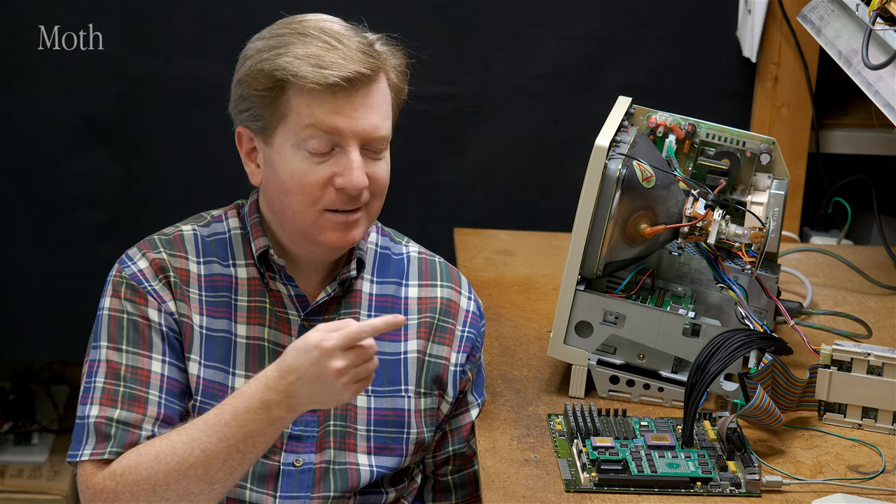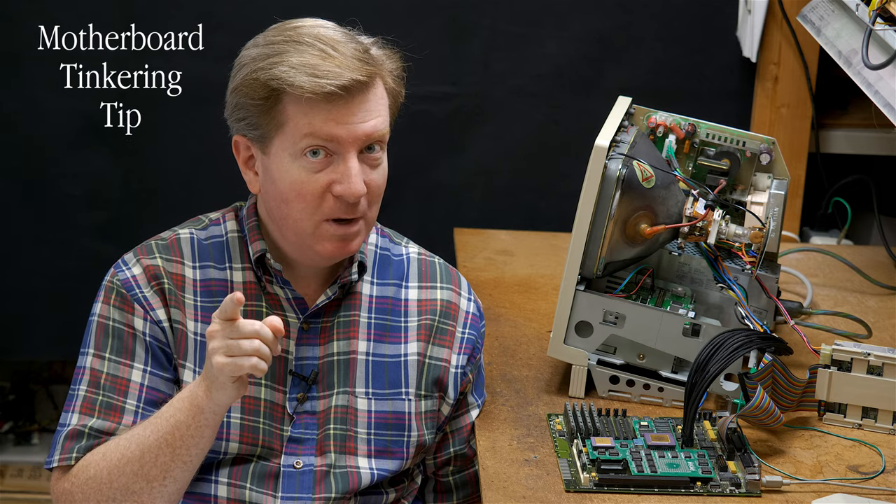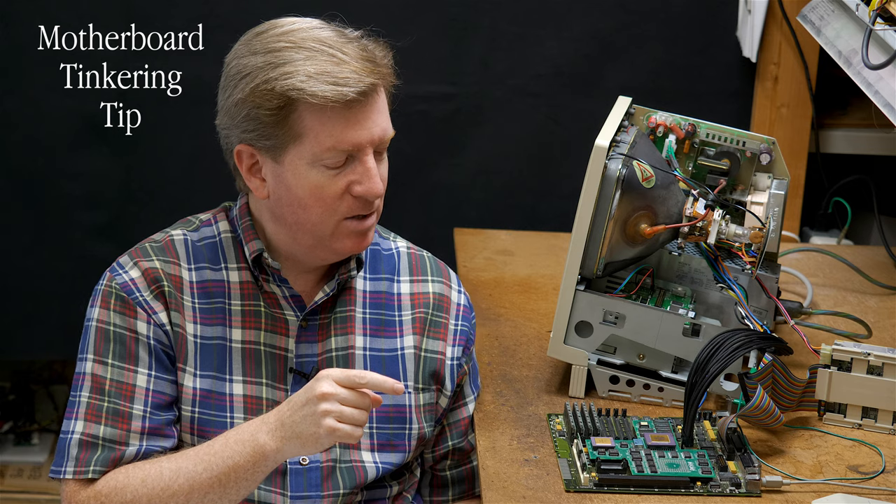Hello friends. In this short video today, I'm going to show you how to tinker a little different. Be sure to watch to the end of this video because I have a special announcement. Let's just jump into it.